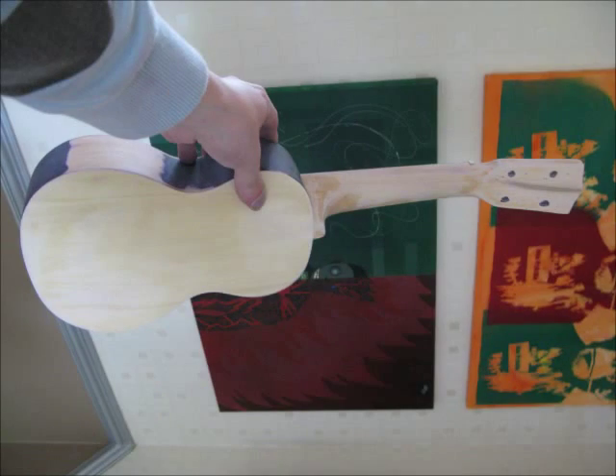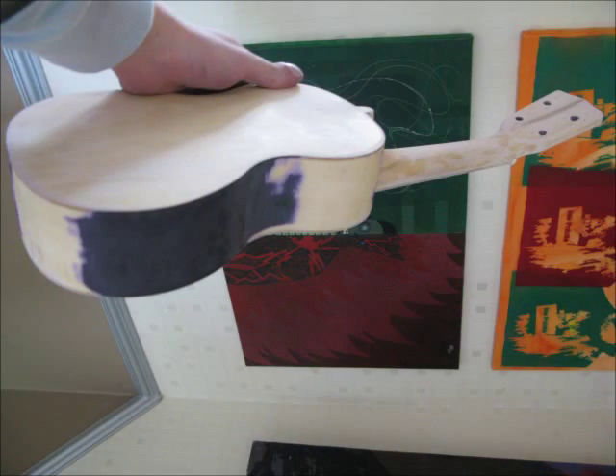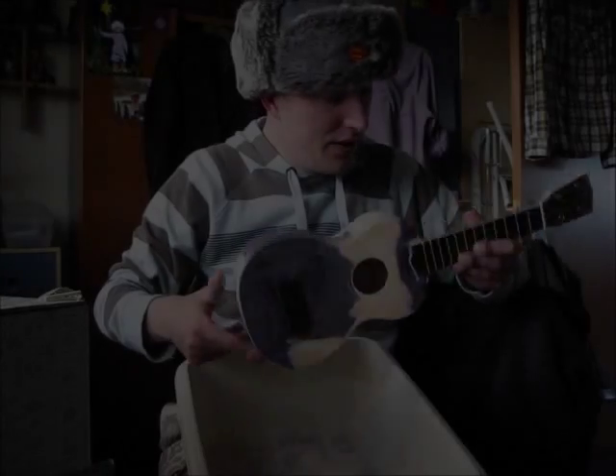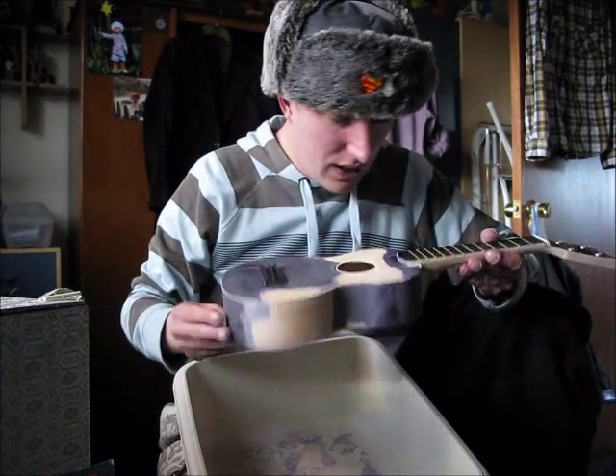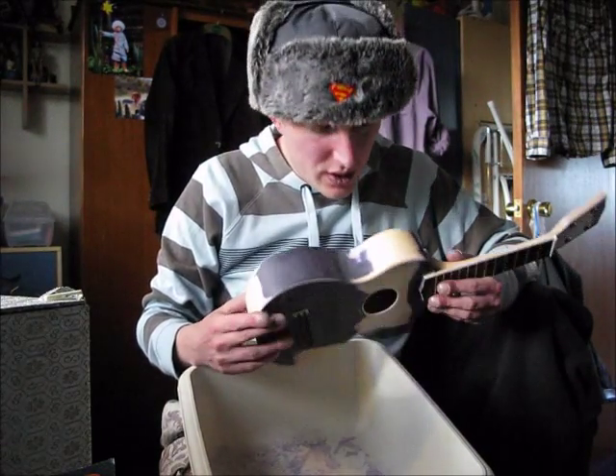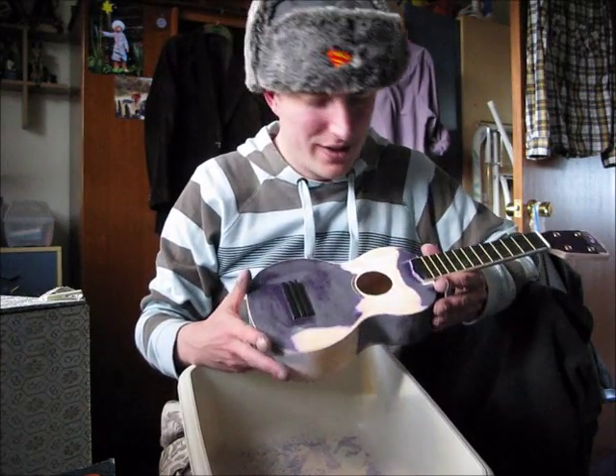Coming along nicely. I've nearly finished sanding it all. I'm still thinking about what to paint on it, but I thought this would be a five-minute job. How wrong I was.